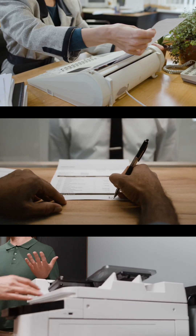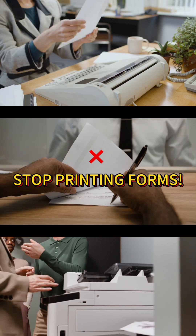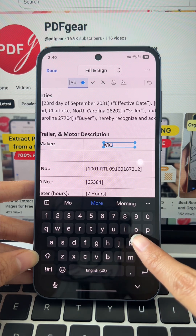Filing paperwork is the worst. You have to print it, fill it out by hand, and then scan it back. Stop it. Meet PDF Gear — solve this hassle free with our app or online tool.